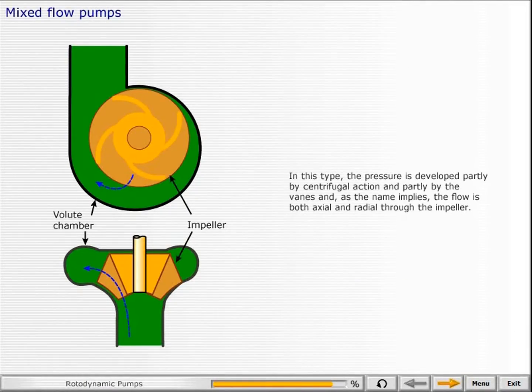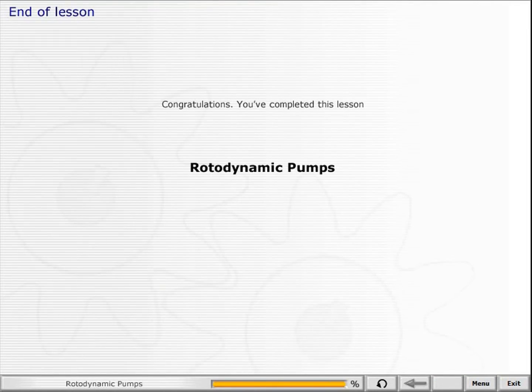In this type, the pressure is developed partly by centrifugal action and partly by the vanes. And as the name implies, the flow is both axial and radial through the impeller. Congratulations, you've completed this lesson.